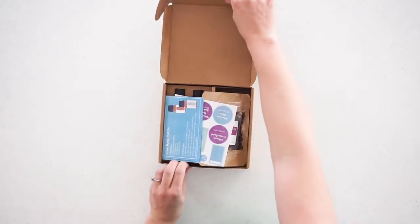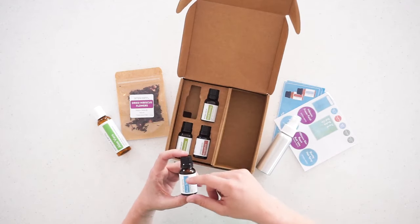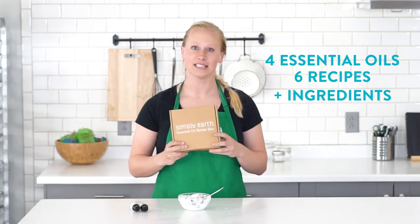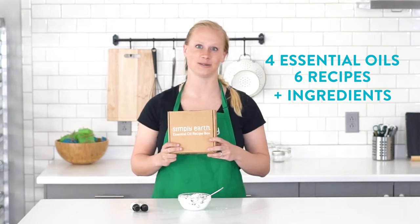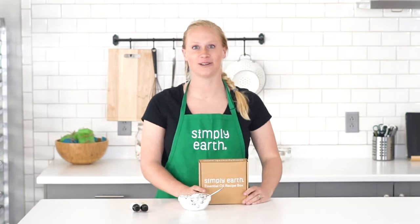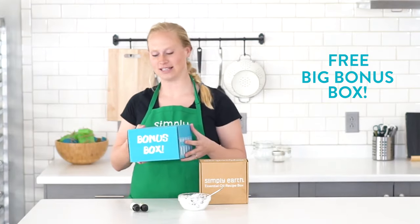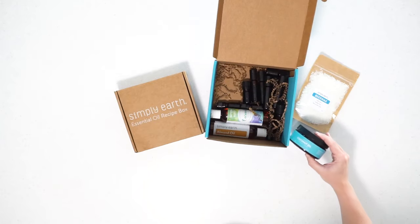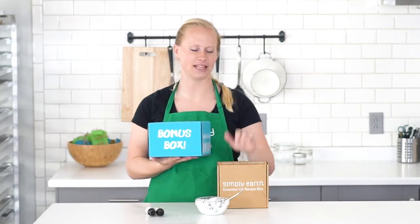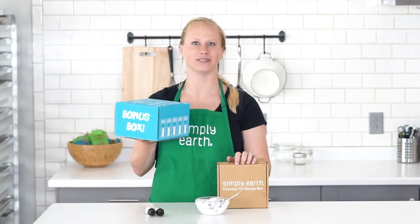To get everything you need for this recipe and more, subscribe to our Simply Earth recipe box. This box comes with four full-size essential oils, six different recipes, plus the ingredients you need to make them to make your home more natural. This month we're focusing on summer to add a natural twist to your summer routine. Don't wait — when you subscribe today we'll throw in our big bonus box, filled with things like beeswax, carrier oils, and containers you'll need to make this box come to life and have a natural home. So subscribe today.